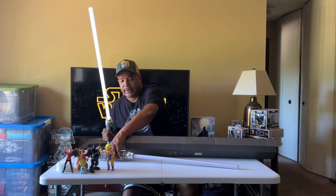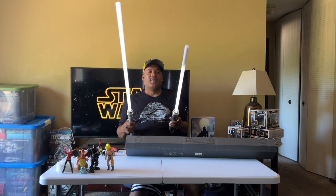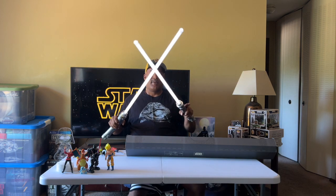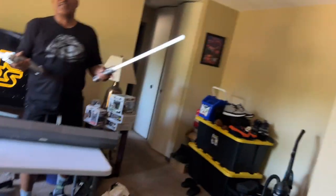There we go — this is the Ahsoka Tano Dual Lightsabers from Galaxy's Edge. They even sound funny, don't they? Yeah. Because they're white. Ain't that how she used to do it? Yeah, but these are pretty cool.